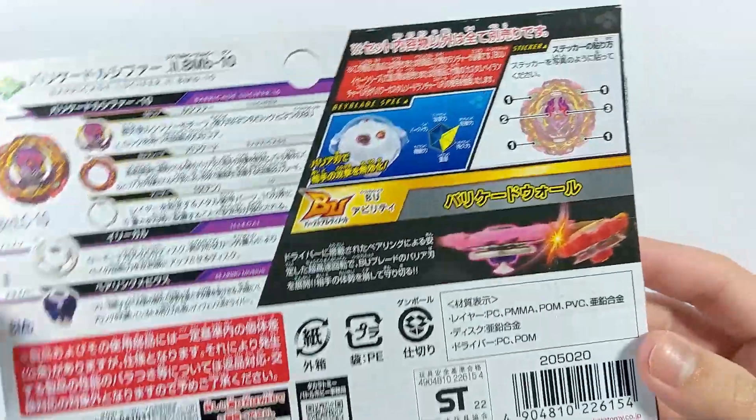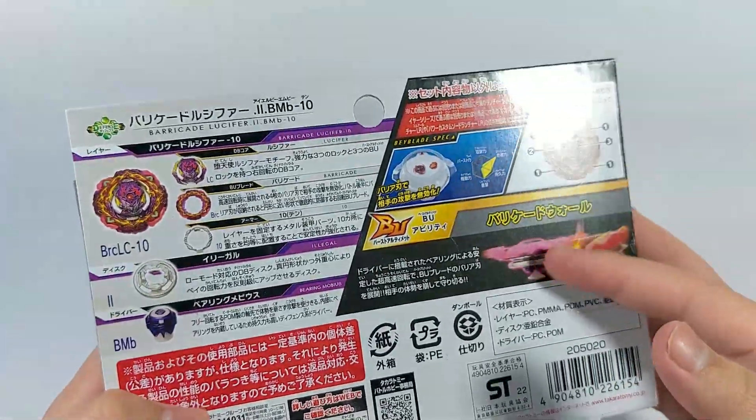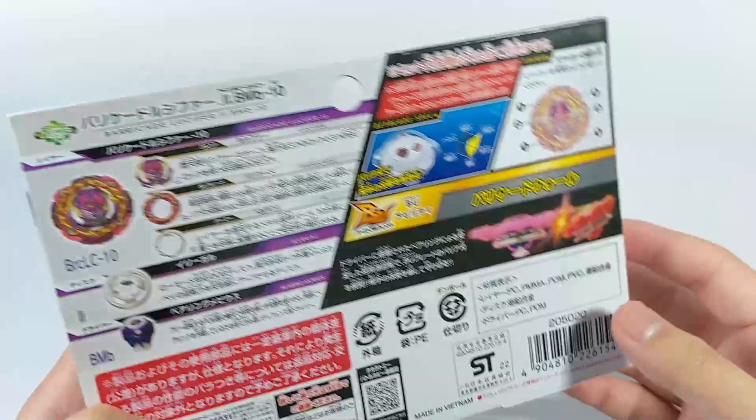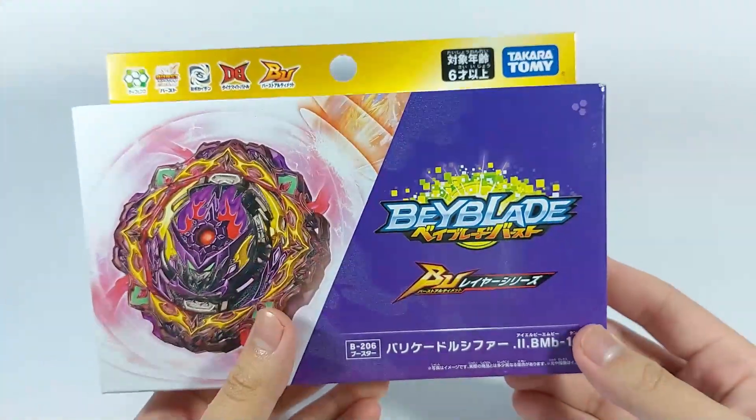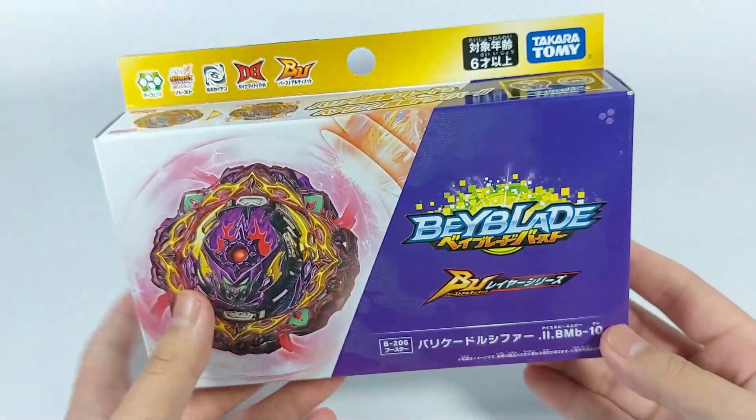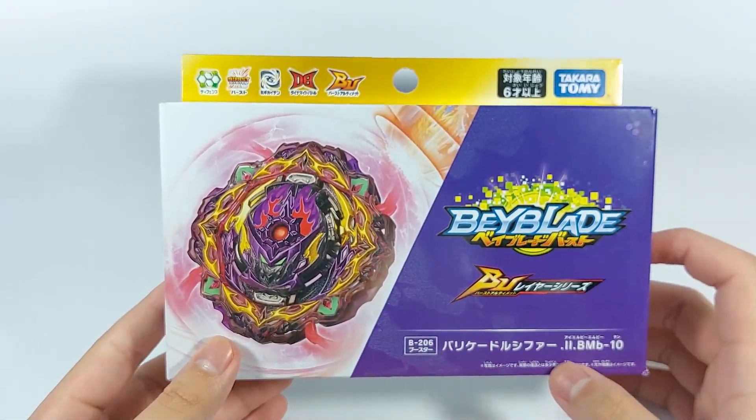You can see an overview of all the parts: Lucifer, Barricade, 10, Illegal, and Bearing Mobius — very nice parts. Basically what the barricade does is bring your bey to a halt, so hopefully that's very effective. But who knows — let's get into unboxing.